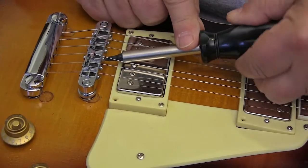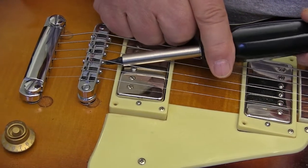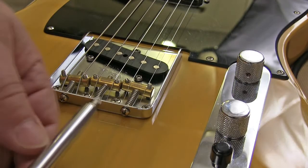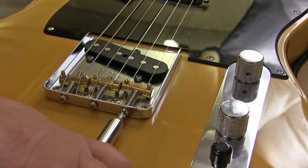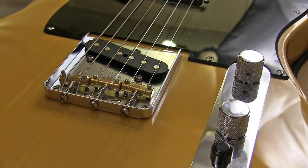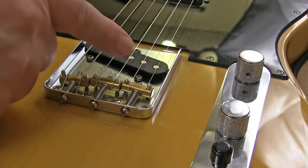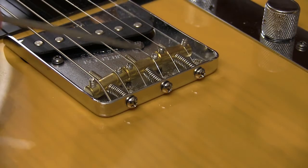Depending on how far out the intonation is, you might have to adjust that string several times to get it right, but the results are worth the effort. Most guitars have a separate saddle for each string, but some — like my Telecaster — have one saddle that carries two strings, and that can result in you splitting the difference on the two strings and getting both as close as you can. Some guys have even been known to bend the screw on the Telecaster to cock that saddle a little bit to help get the intonation right.